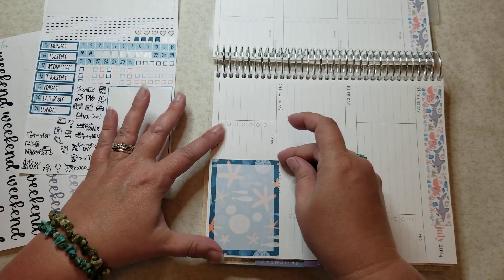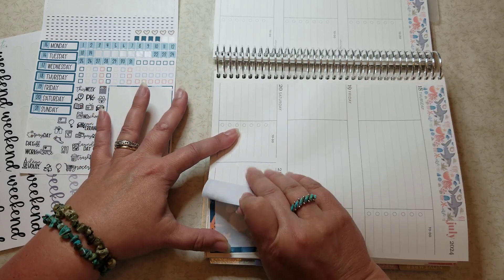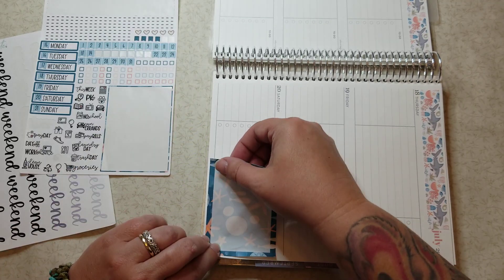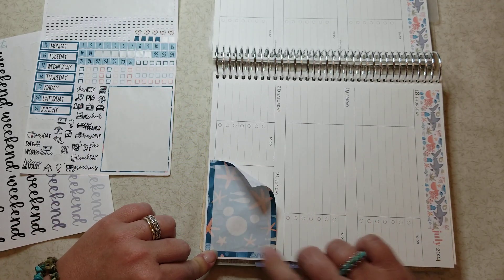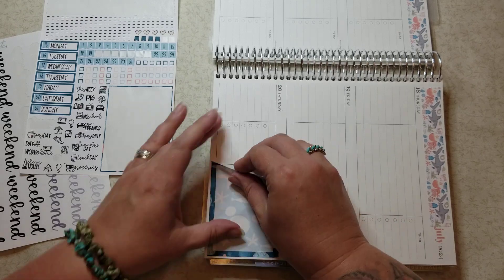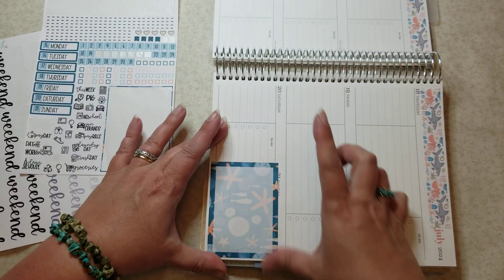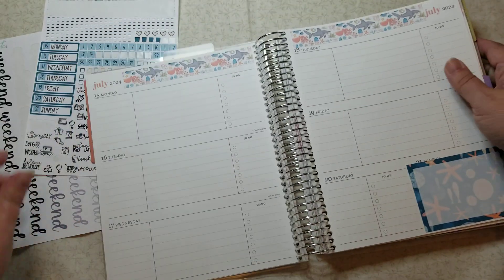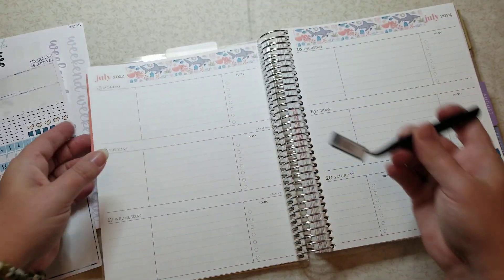I can still put my header on it. I did put that down a little crooked though, so let's fix that. That was my husband's phone making noise in case you heard that. Okay, I think that's better — it might still be a little crooked, but we're not gonna worry about it.